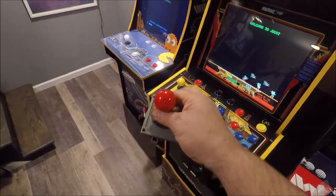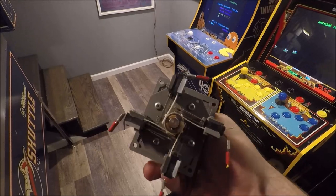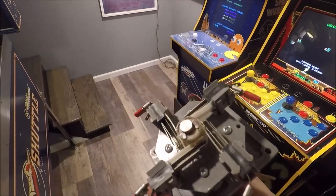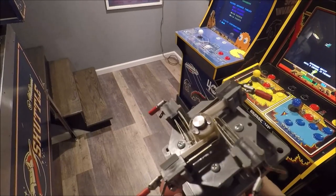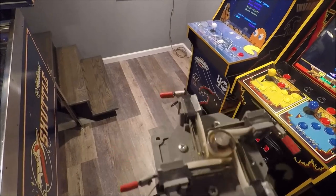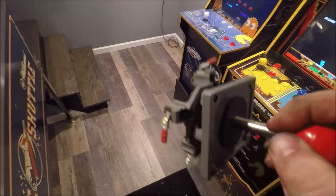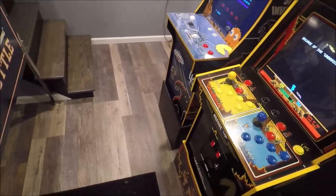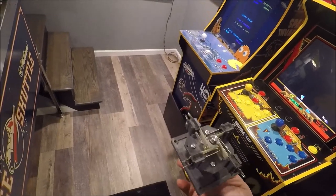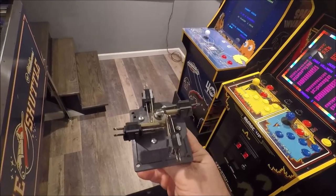The stick that it had in it was a Wicco stick, and that is this here. This is an old one I had lying around. You can see there are leaf switches on the bottom. I believe Wicco went out of business, but Arcade Shop is now selling what I think are Wicco clones — nowhere on it does it say Wicco — but it's the same style with the leaf switches.